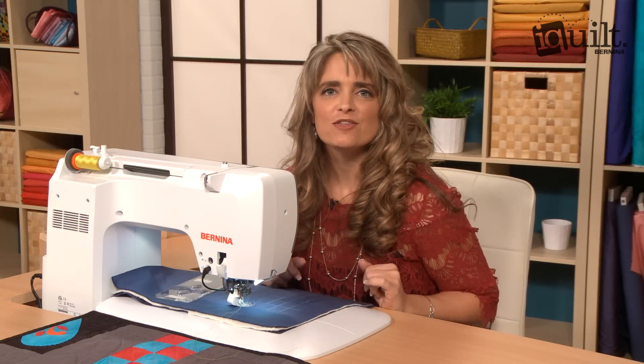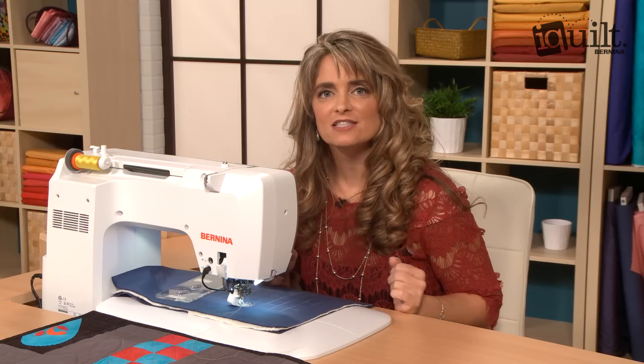Hi, I'm Gina Perks and I'm an iQuilt instructor. Today I want to share with you a really cool tip on how to use a ruler to create straight lines on a domestic machine.